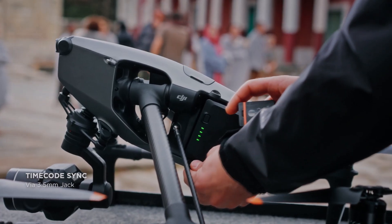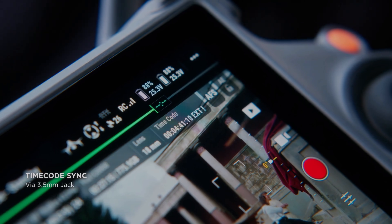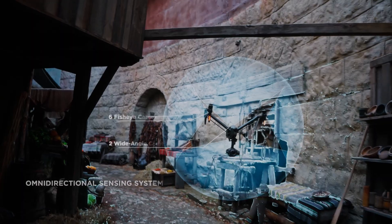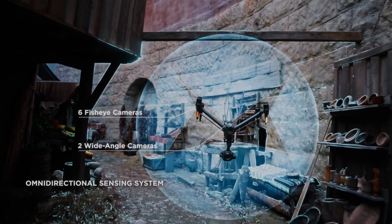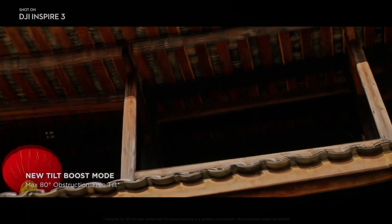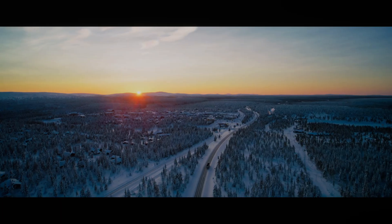The DJI Inspire 3 is also equipped with a range of intelligent flight modes that make it easy to capture professional grade footage. These flight modes include Active Track, which allows the drone to automatically track a moving subject, and Tap Fly, which allows the drone to fly to a specific location with just a tap of the screen.